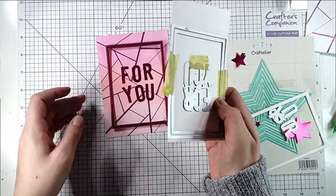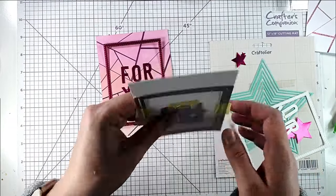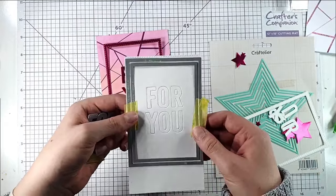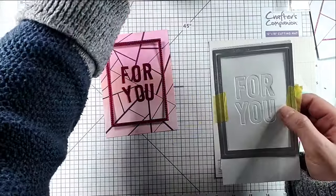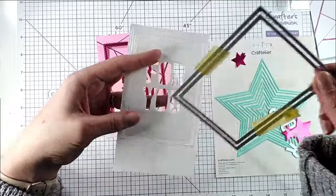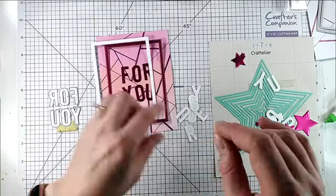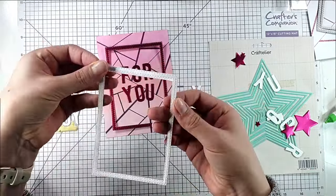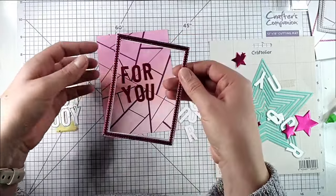I've got this satin pink foil cardstock and I've cut the pieces like this. I've got the 'For You' sentiment — that's Simply Bold For You from The Greetery — and I've also used two stitched rectangles together to cut a frame. I've cut all those pieces twice from white cardstock and once from the pink cardstock, and then we'll layer them up just like we did on the last card.